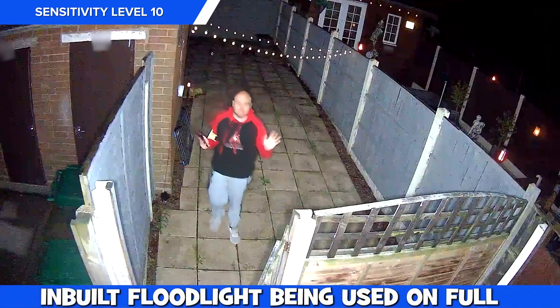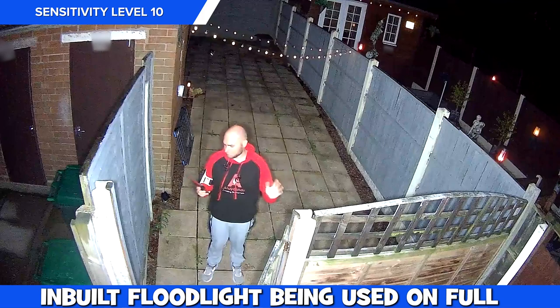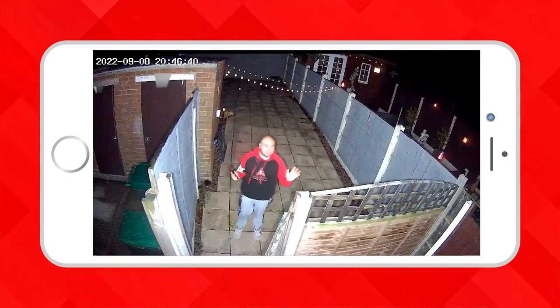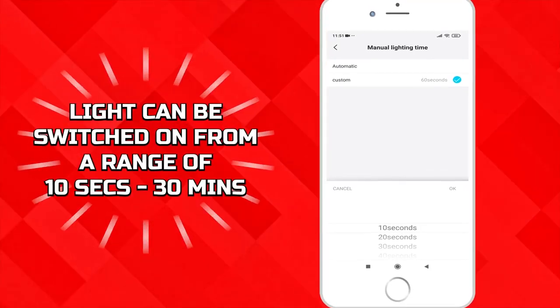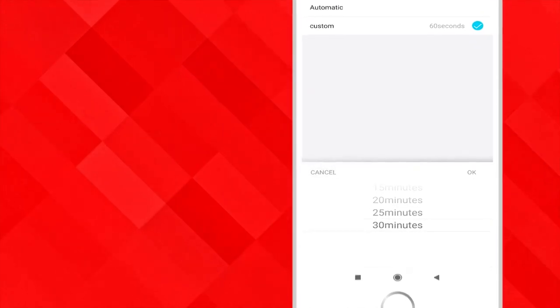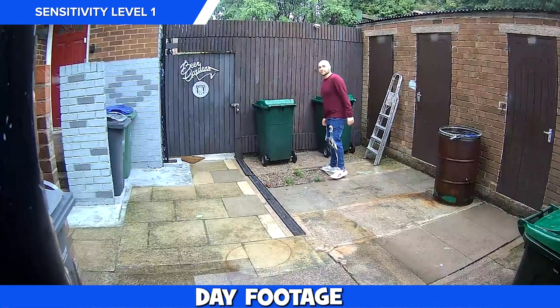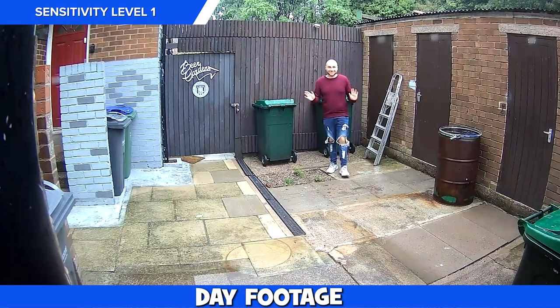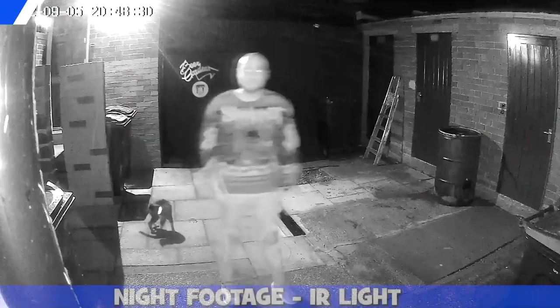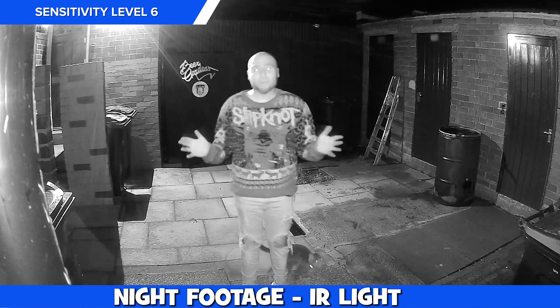Detections at night work fine but those IR lights made our face look a little washed out, which could make identifying someone a little difficult. Using the inbuilt light does really help and the amount of light it gives out is great. There is pixelation to the image when transferred to our PC but it does look better on our mobile phone. Once triggered, you can have it stay on from 10 seconds all the way up to 30 minutes, and it can also be scheduled to be switched on and off at certain times of the day.